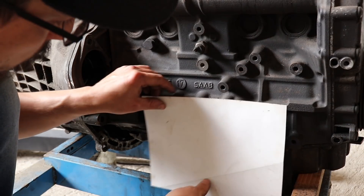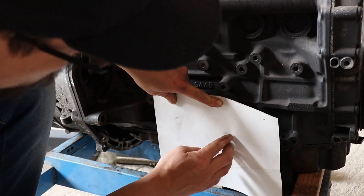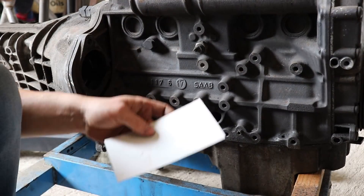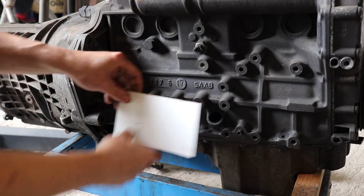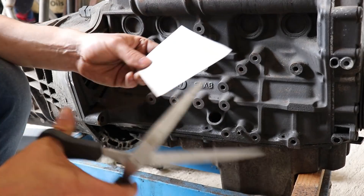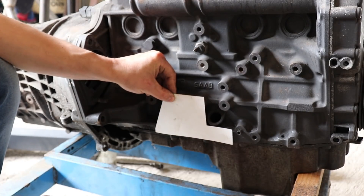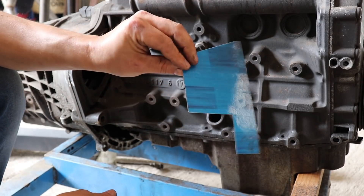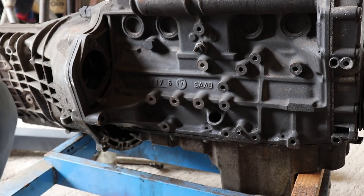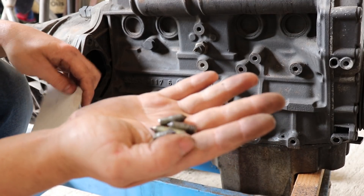I'm just going to rough out my cardboard — it's just a rough template, we'll square it up once it's on the steel. Now you're just going to screw in your pins.